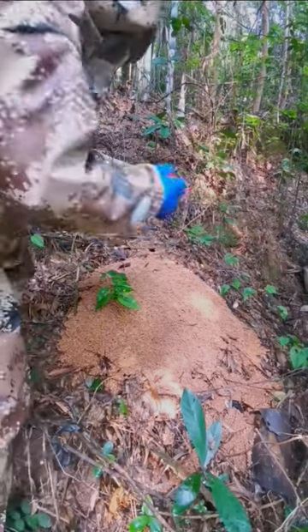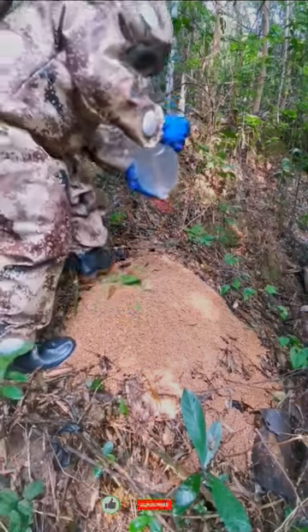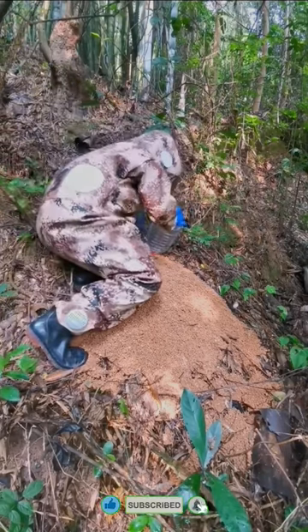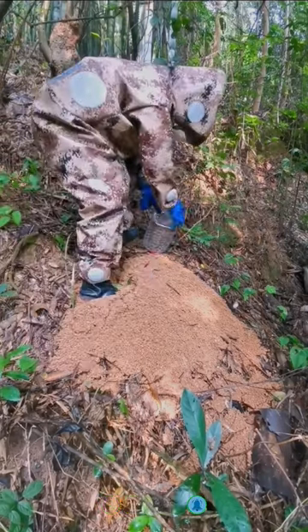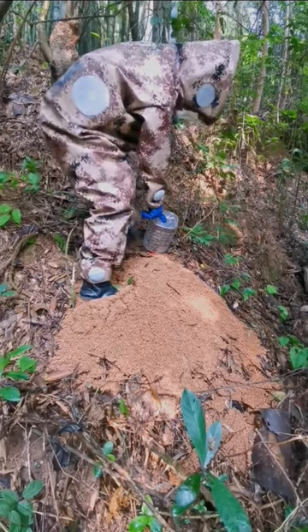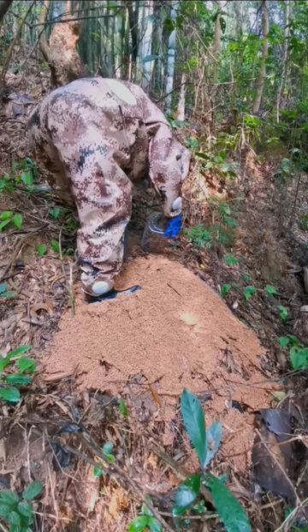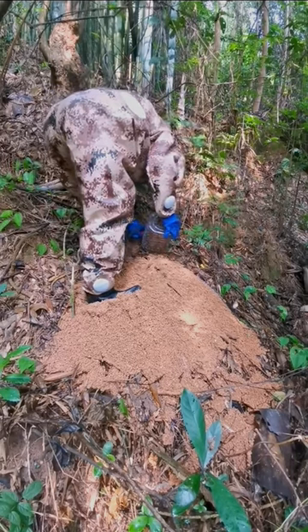Welcome, you are watching the video at YouTube channel Satisfying Gardening. After the worker puts on the professional Vespa tropica bee catching suit, they approach the Vespa tropica hive and insert a plastic bottle designed to trap the dangerous bees back into their burrow.